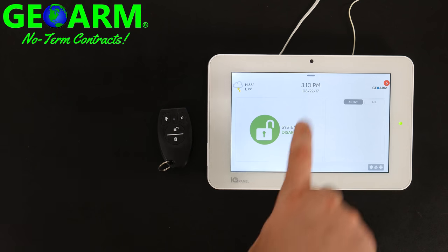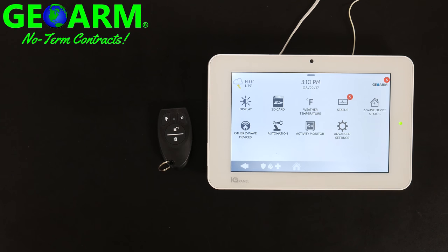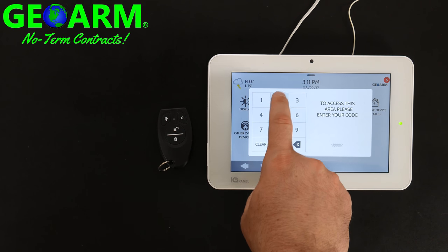Now from the very top you can slide down and select Settings, then Advanced Settings. You can either use the installer code, which by default is 1111, or the default dealer code which is 2222. I prefer the dealer code, so 2222.